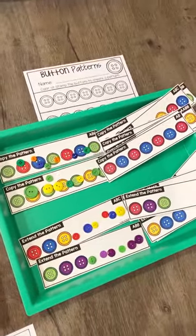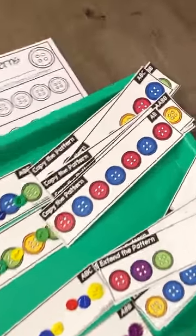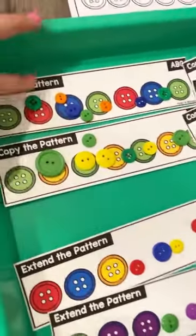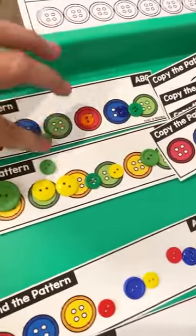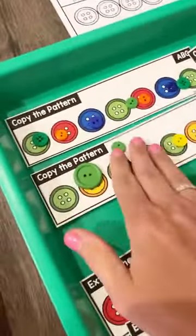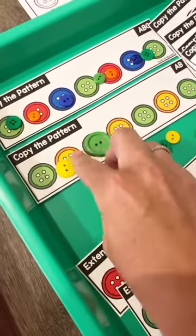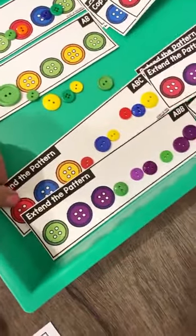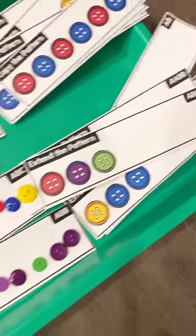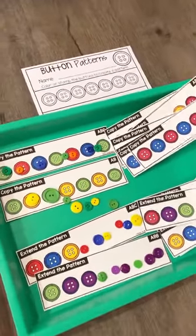And we have some button patterns. There are three different cards with this set. The first one is where they copy the pattern — they just put the buttons on top to copy it. Or they can extend it: the pattern is started on the card and they just extend it. And there is a worksheet to go with that one as well.